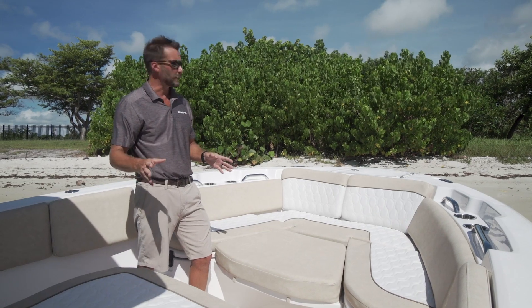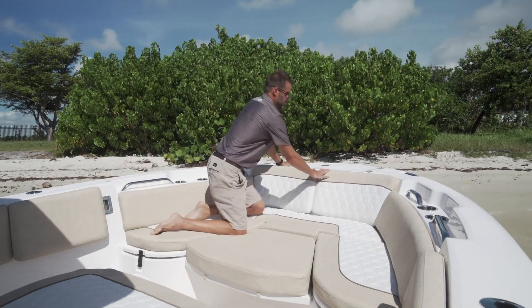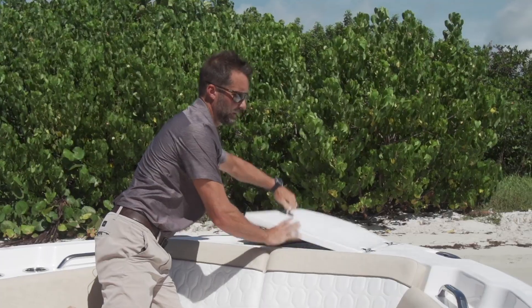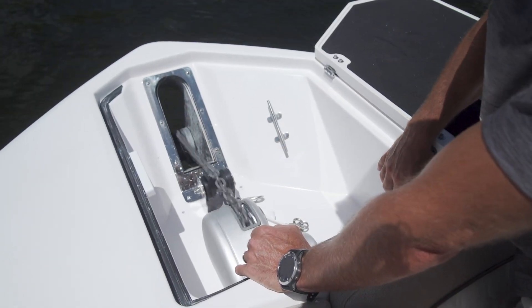So I mentioned earlier about the windlass. You can see it's below deck, and what's really nice is these are tension hinges, so when you lift the lid up it stays in place, and also you have switches up here to operate the windlass.